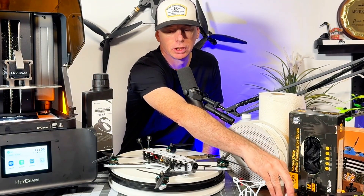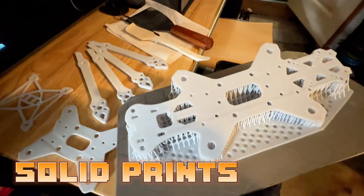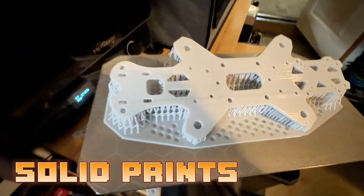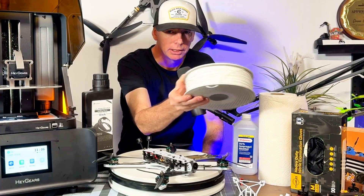For something like a five-inch bando basher, resin would be a better choice. The prints are fairly easy to set up and instead of having a spool of filament you're working with liquid resin.